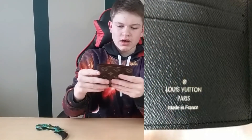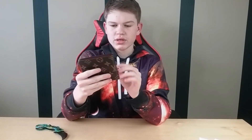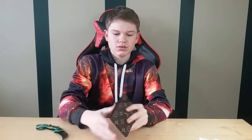I'll put a picture of the real one. I looked it up about a week or so ago and this wallet is actually five hundred dollars if you buy it from Louis Vuitton themselves, which is really expensive — five hundred dollars for a wallet is a lot. So that's all for the unboxing.